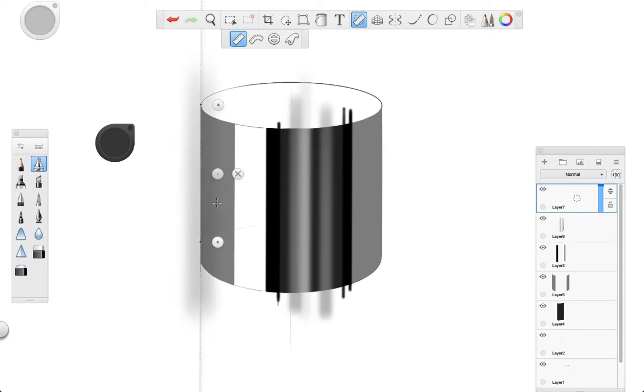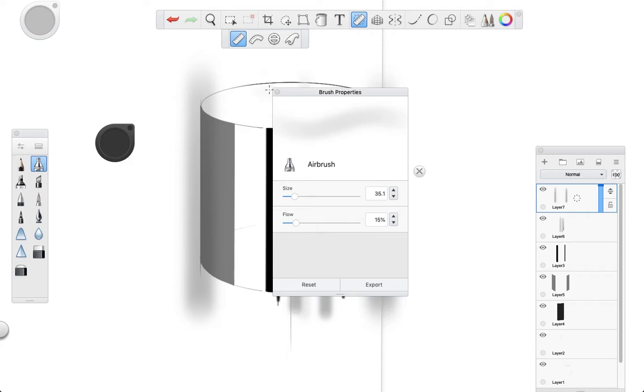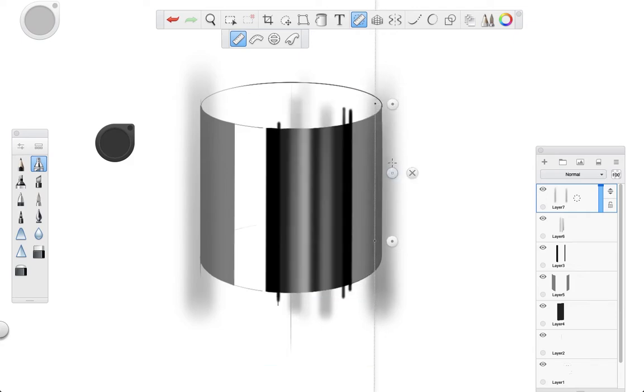Then add some shadow to both edges, and you can pass the airbrush at all times and use different sizes until you feel the shadow looks good.